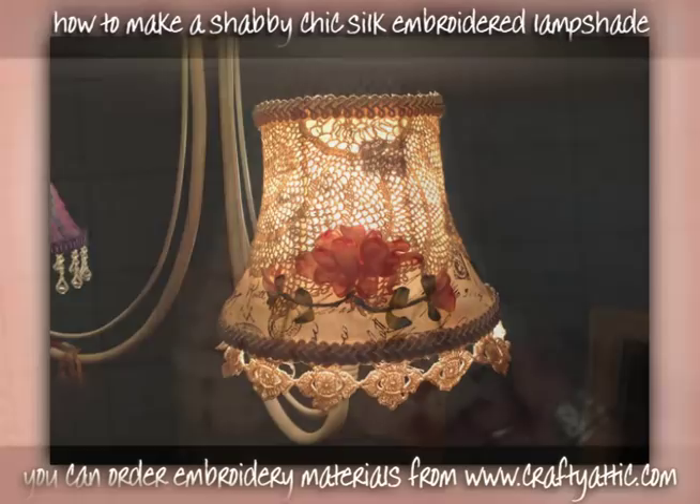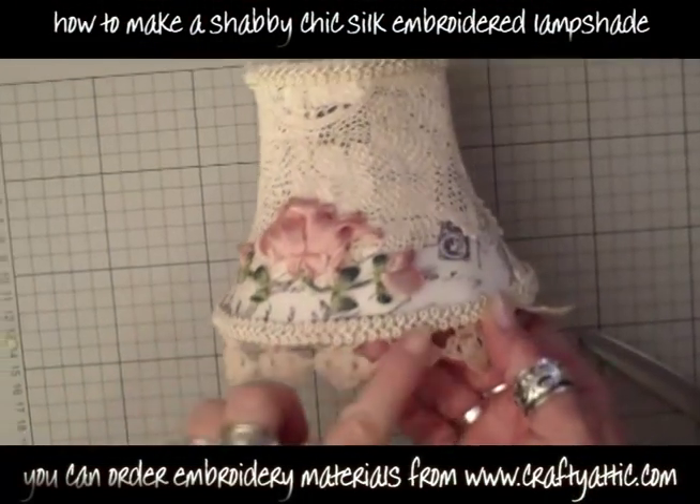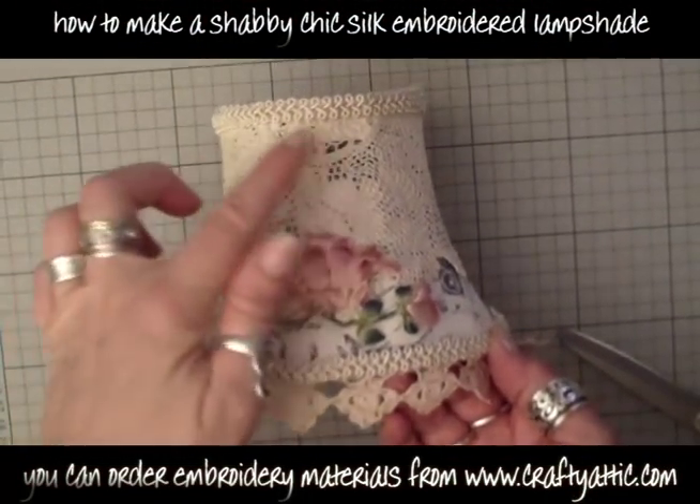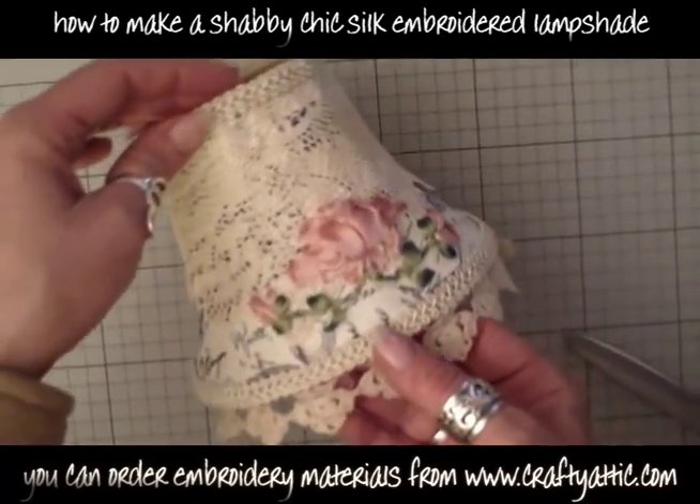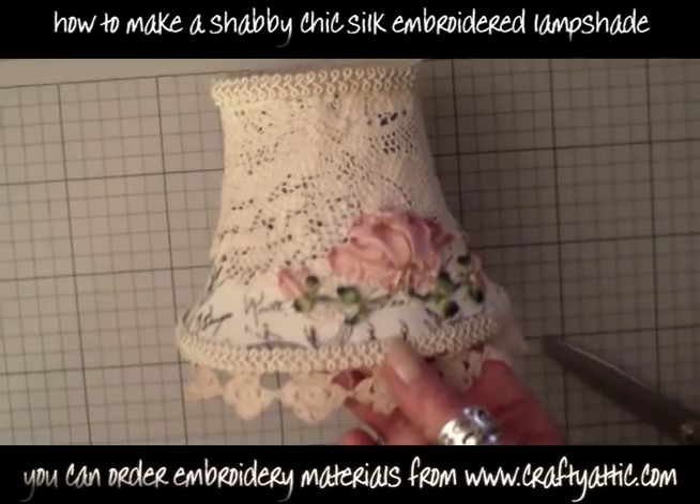Hi, I'm going to show you how to make this shabby chic lampshade. It's got a silk ribbon embroidered rose on it, and I'll show you how to do that as well.